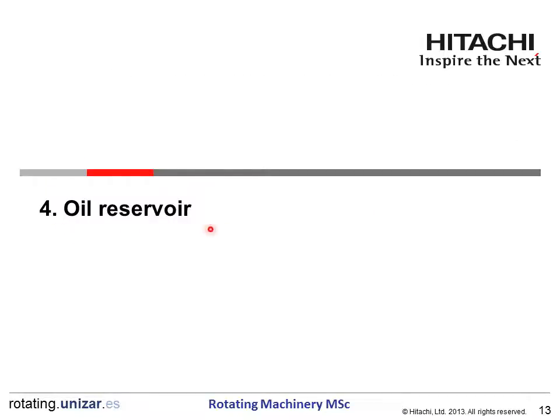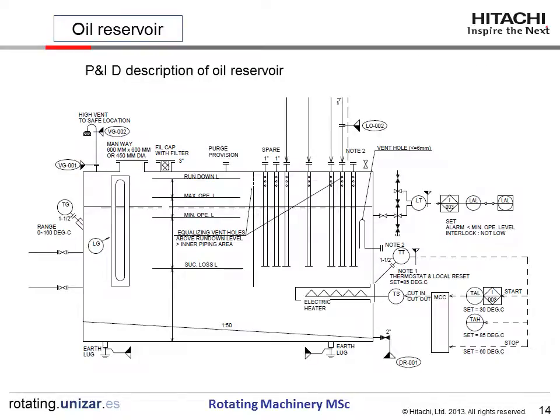Chapter 4: Oil Reservoir. This chapter explains the oil reservoir detail and construction. This figure illustrates the oil reservoir function, including the suction loss level, minimum operating level, maximum operating level, and low alarm setting. If specified, a heater is installed to warm up the oil temperature. This also shows the level gauge, connection for the oil supply line and vent line, and manway.